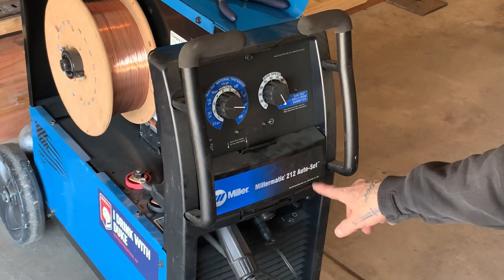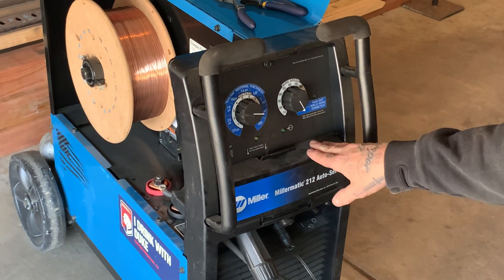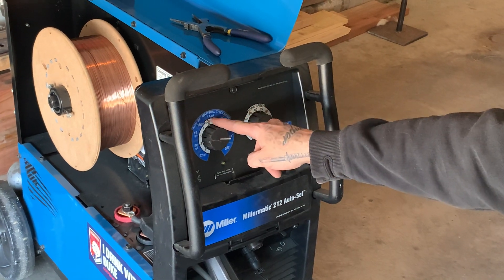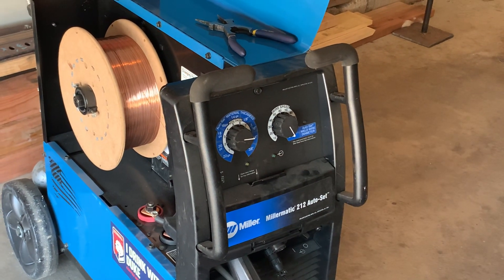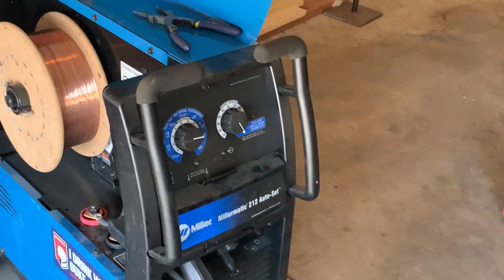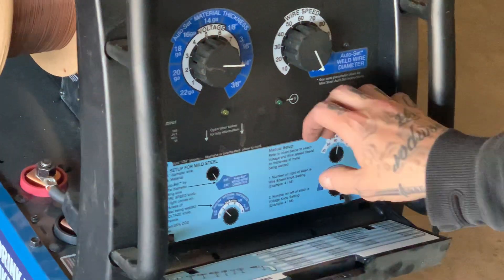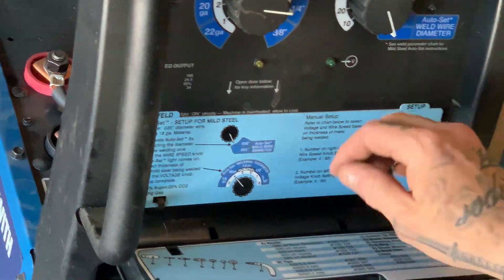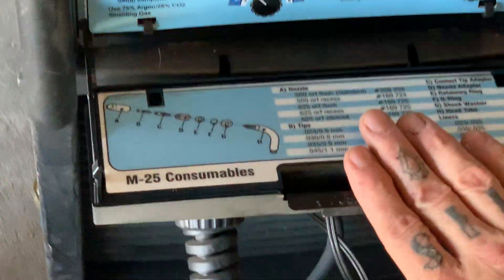This being a Millermatic 212 Auto Set, it's a pretty nice newer machine. As long as I have 035 wire in there, all I have to do is put it on 035 and then select the material thickness — if I'm using quarter inch, I stay in that quarter inch range, pull the trigger, and there'll obviously be some fine tuning needed, but it's very user friendly. All machines are also going to come with a cabinet reference guide that shows more user-friendly instructions, gives you an idea of all the parts, consumables, sizes, and part numbers so you can replace those directly from the manufacturer.